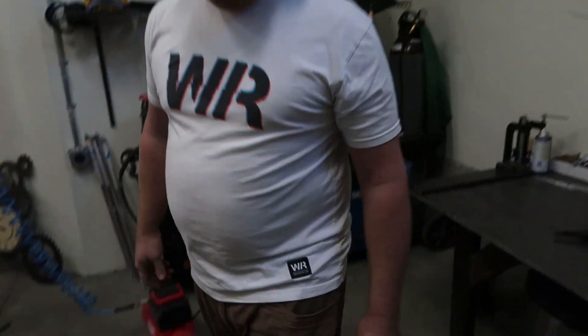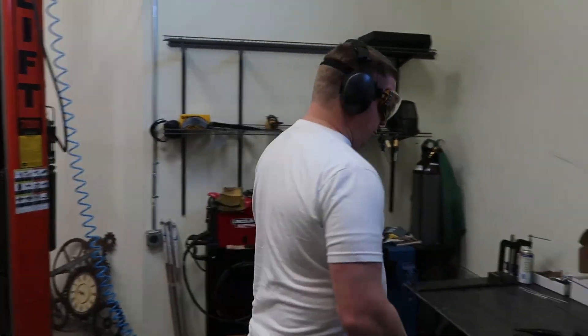He thinks he's strong enough to use his hand as a vice. Hopefully you can hear me while Jesse does the loud stuff — I'm gonna be in here trying to get this center console to fit.